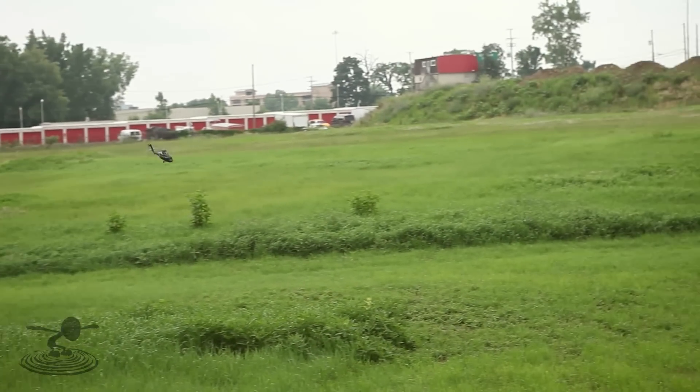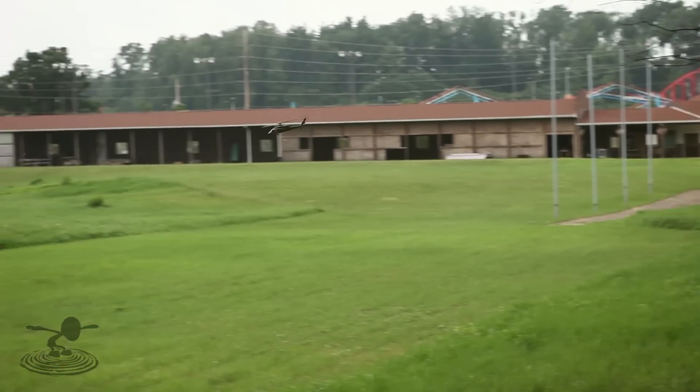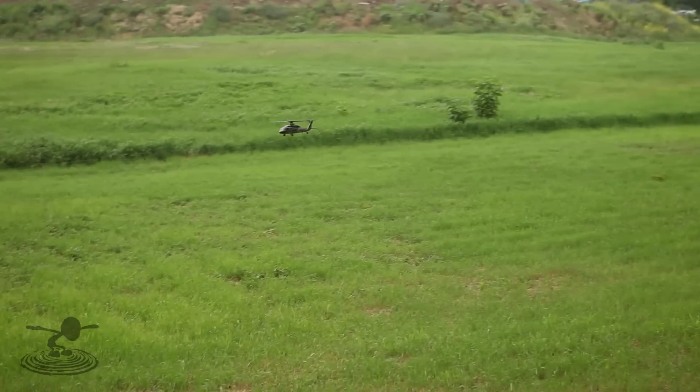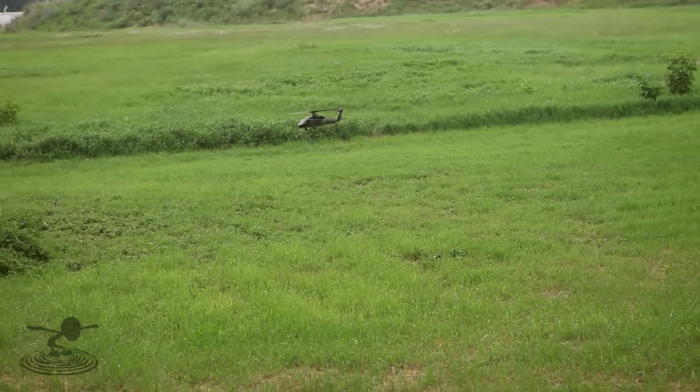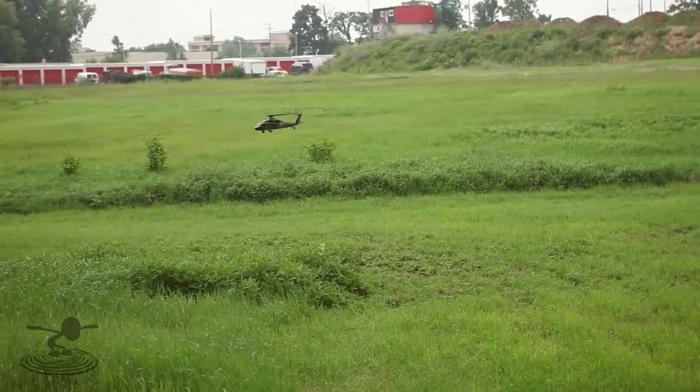It's a lot less twitchy than the Eurocopter — the Eurocopter is very twitchy everywhere. But this is nice. The Eurocopter was much smaller. Look at this thing — it's in the wind and it can't fall. It's just traveling just a little bit in the wind. So that's nice.